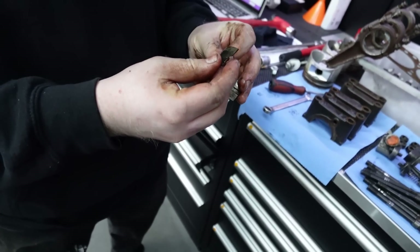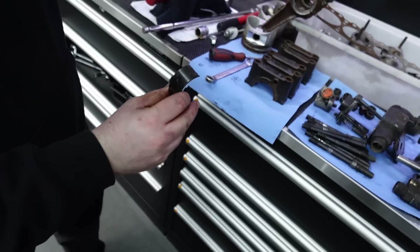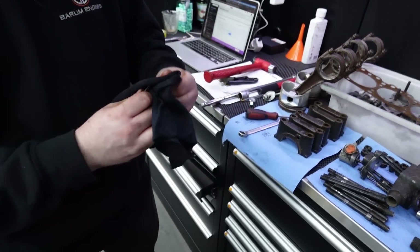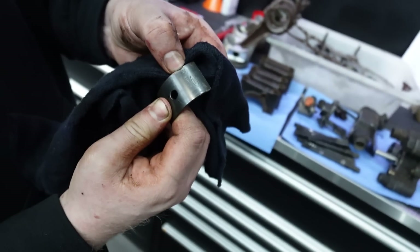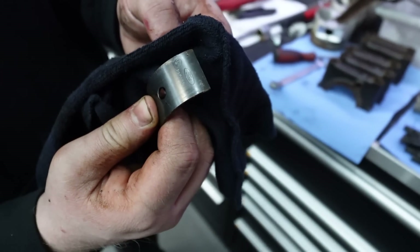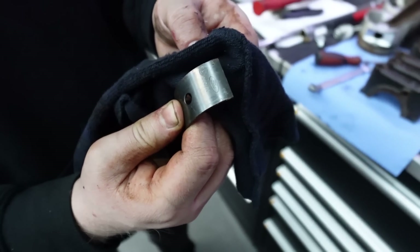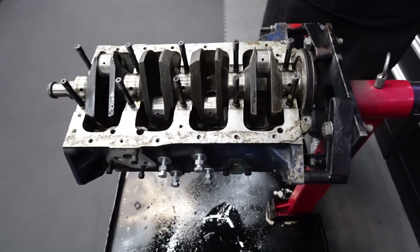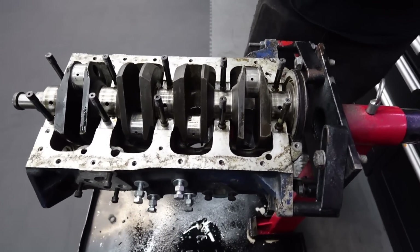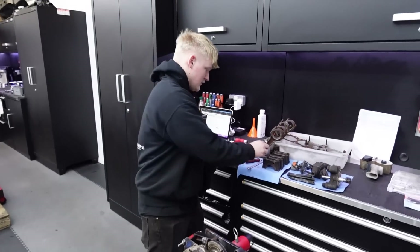It's looking like standard. On these bearings that would normally have STD on there. Sometimes if it's an original Vandervell Ford bearing and it's got no plus 010 or something like that, it could be standard. So by measuring this thing when we finally get it out - we're assuming the mains are standard, the big ends are at 10, so it is looking pretty good at the moment.